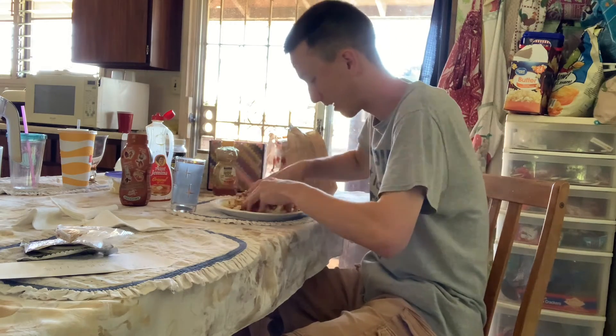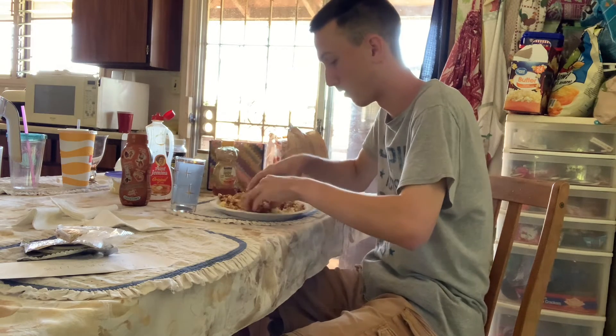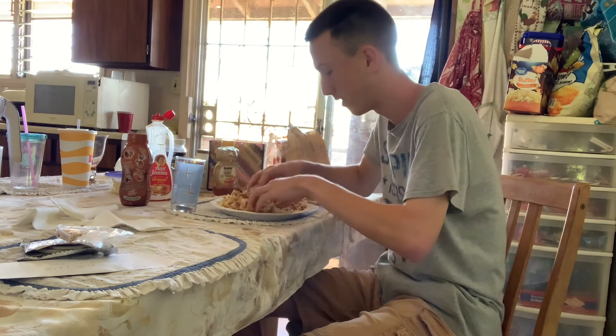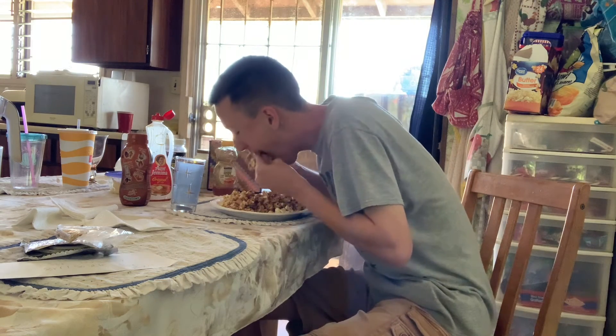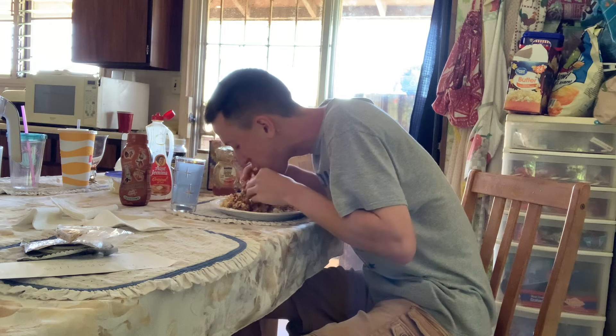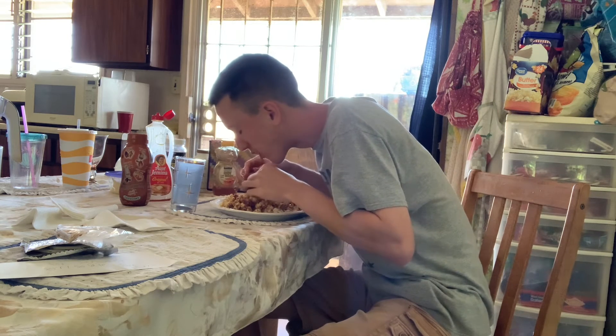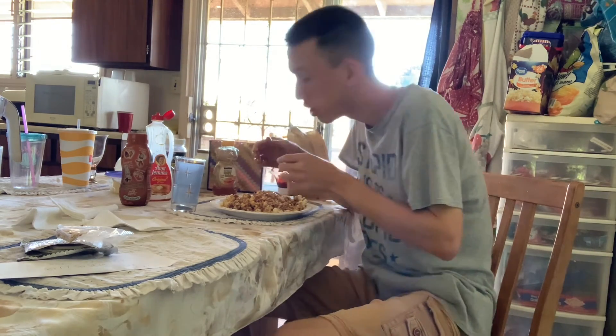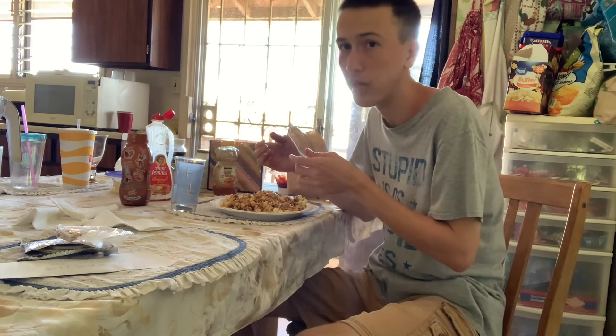This is disgusting, y'all. All right. Ready? Let's try this, baby. My hands have caramel on it. It's actually not that bad, but it's pretty disgusting, y'all.